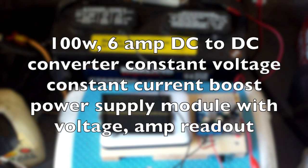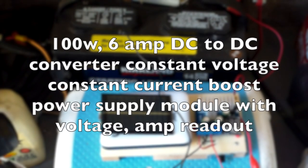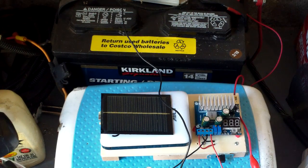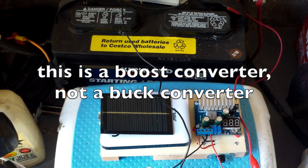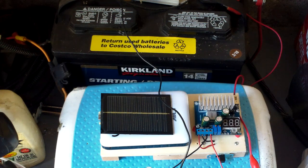I have a voltage boosting board here. This can be used to boost voltage from 3 volts all the way up to 35 volts. This is similar to the voltage boosting board I used before, except this has a higher power handling capacity. Theoretically you can go up to a hundred watts.